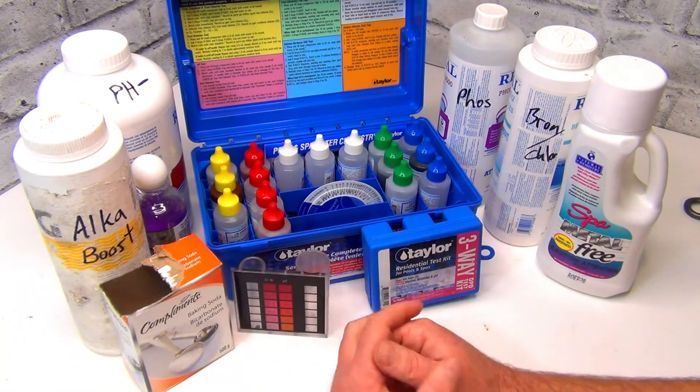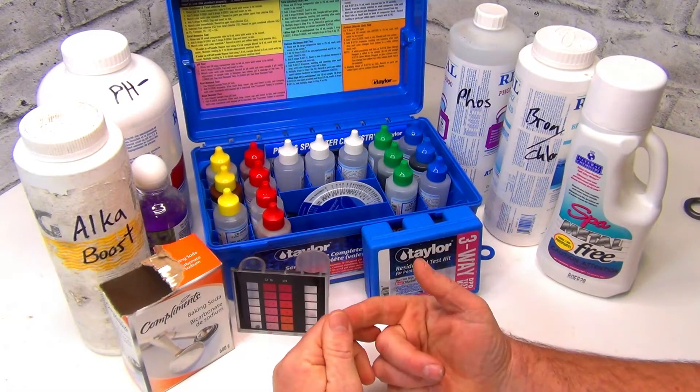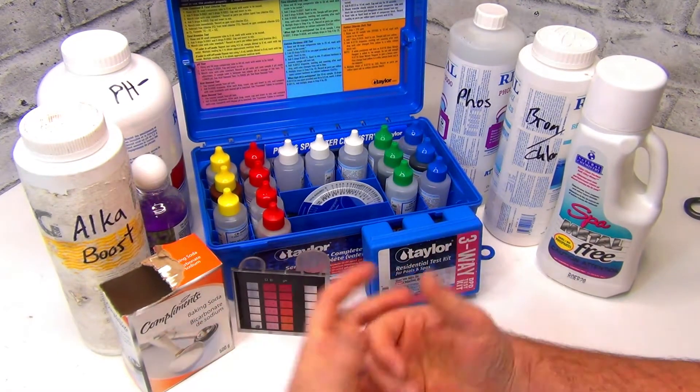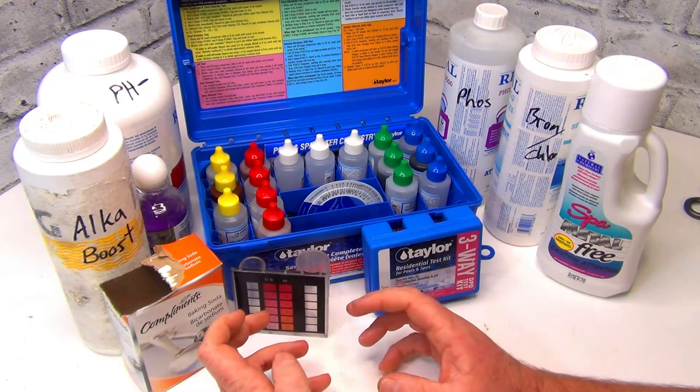Not everybody's on town water. Some of us are on well water — you might get it out of a pond or the river in the back of your house, or your little creek. This is the best way of testing that type of water.